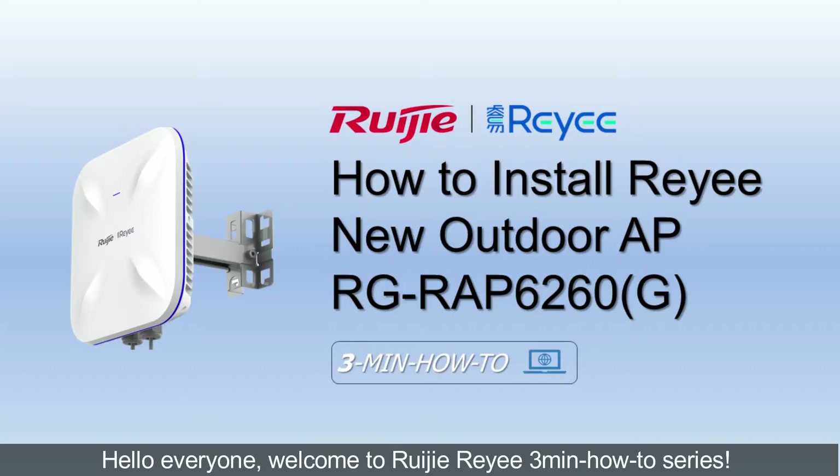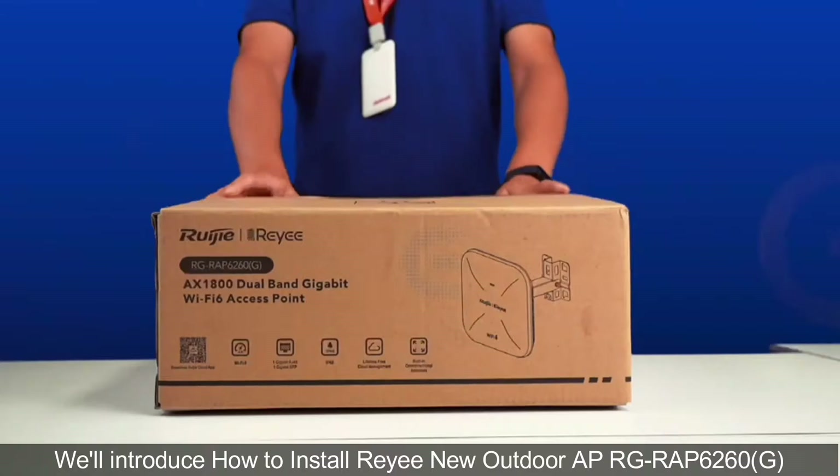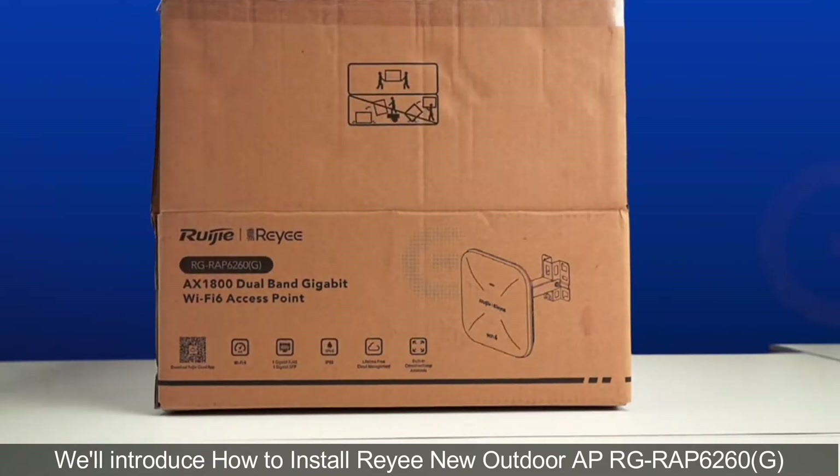Hello everyone. Welcome to RUJI RIYI 3 minutes how-to series. In this video we'll introduce how to install the RIYI E new outdoor AP6260G.